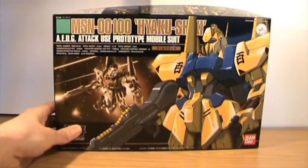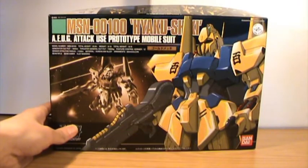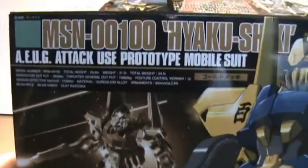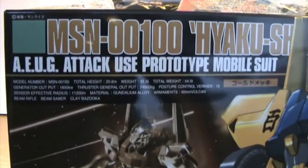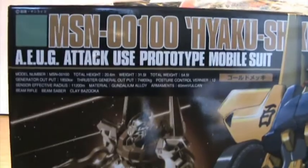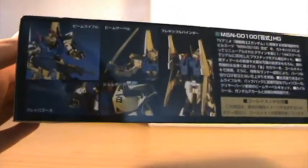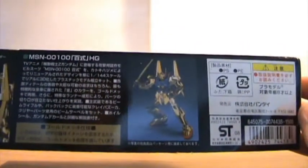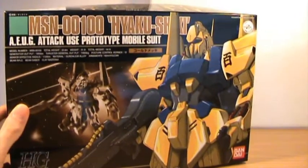We're back with the box for the Hyakushiki. Really awesome artwork here — a nice bit of Photoshop work. All of the details are on the box as well: the model number, height, weight, total weight, armaments, what it's made from, etc. It's number five from the High Grade Universal Century line. I really do love the boxes from the Universal Century High Grade line — I think the artwork on them is fantastic. I don't really like this bit here on the mouth, but that's one fault, and that's just a bit with the artwork.